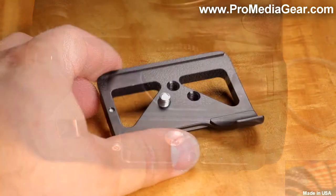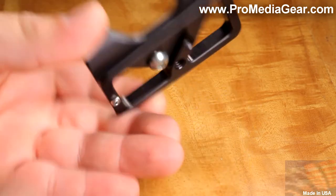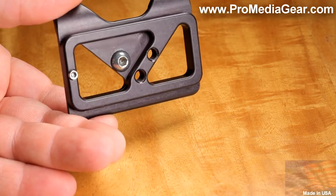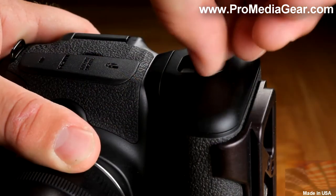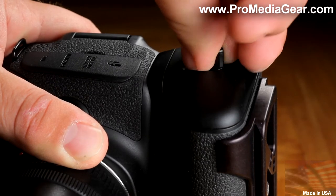The plate features an Arca-type quick release system, also compatible with other major US manufacturers, a captive mounting screw, black anodized scratch-resistant finish, and smooth radiused edges. It also provides unrestricted battery access — you can change your battery at any time without taking the plate off.